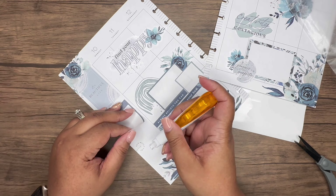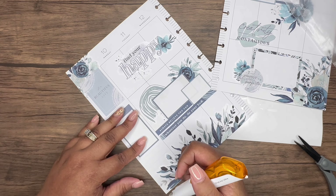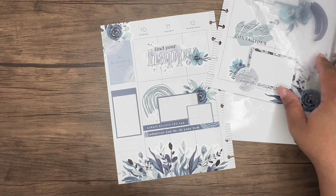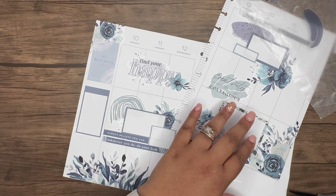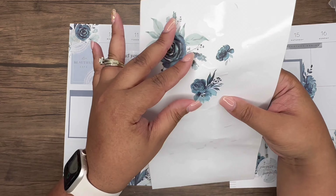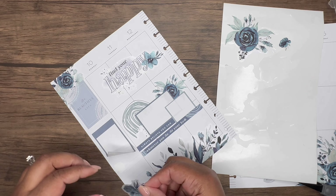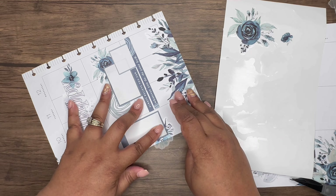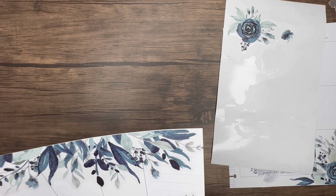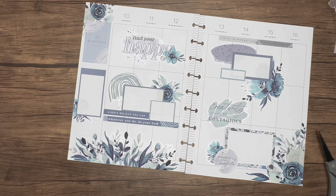I can be a little extra sometimes — let me add this floral peeking out from underneath this box. Let's cut that off. That's pretty! I like it, I really do. I love how this spread turned out — it's really pretty.